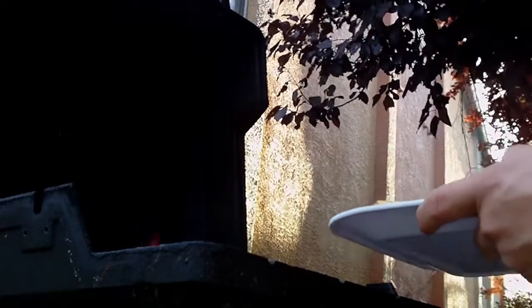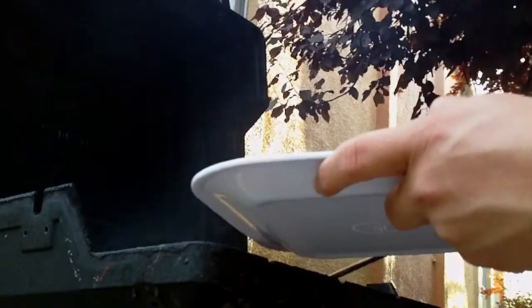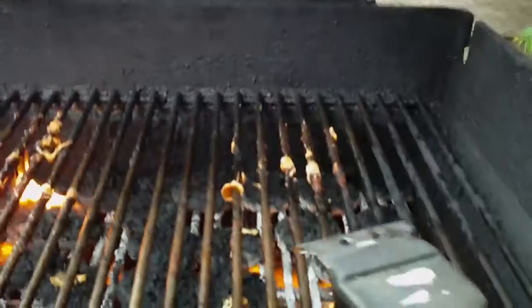Doesn't take long until they're ready to come off the grill. Don't get your buns out too soon, because there's still one more thing you have to do. That's right — clean that grill.